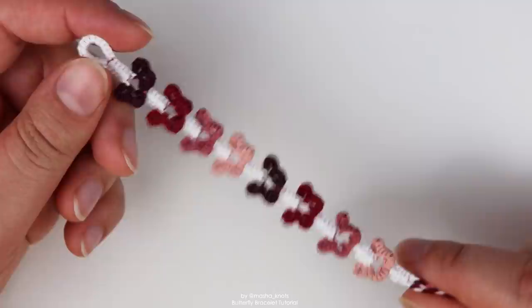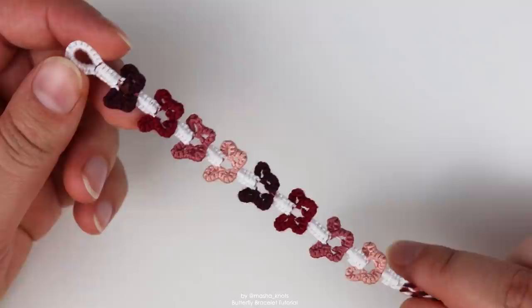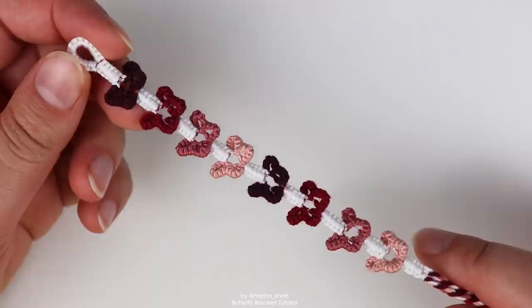We will also be using square knots in this tutorial, which is not something commonly used in bracelets, but I will show you how to do those later on in the video. There are also plenty of tutorials on YouTube in case my explanation isn't enough. But all that being said, let's get on with the tutorial.